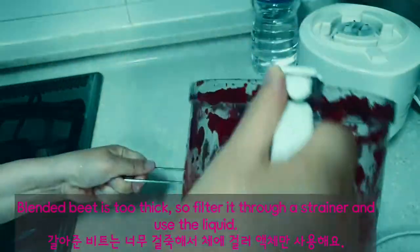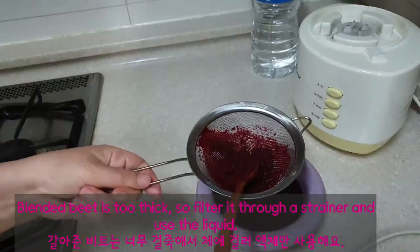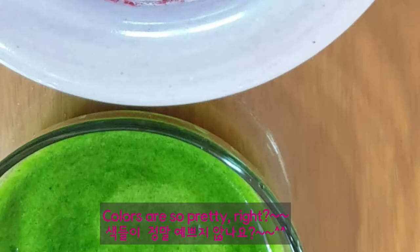The blended beet is too thick, so filter it through a strainer and use the liquid. Colors are so pretty, right?